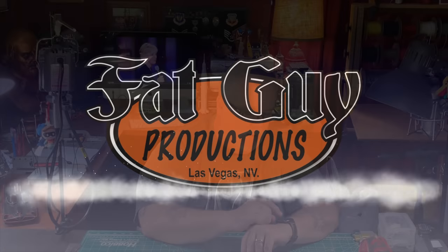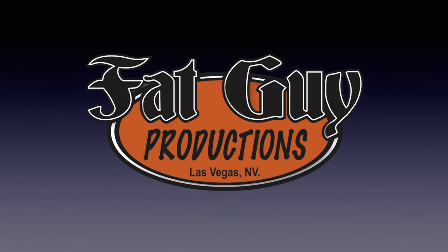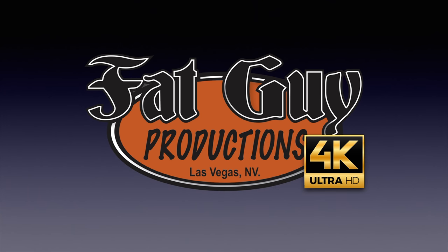Hey everybody, it is Matchbox Day. Hello everybody, it's Paul from Fat Guy Productions coming to you as always from beautiful Las Vegas, Nevada. And it is indeed a Matchbox Custom Day as we're going to be tackling the Meriwether Fire Engine.